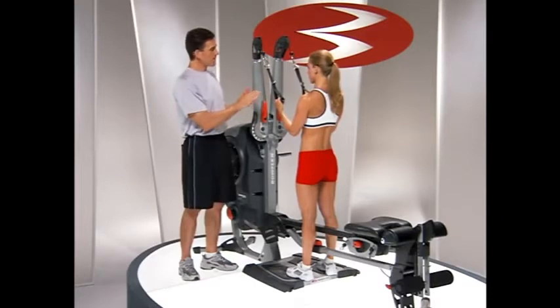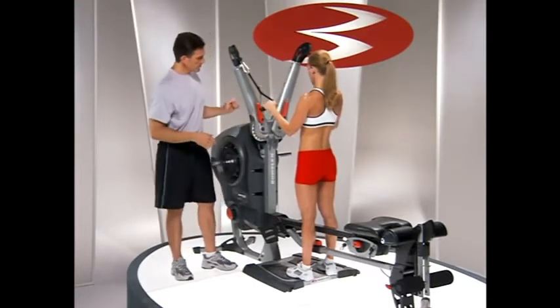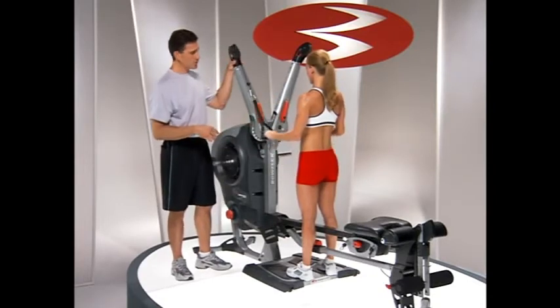The other thing to look at is that you have the option of a little bit wider position, going to number one here. That can work for some of us too.